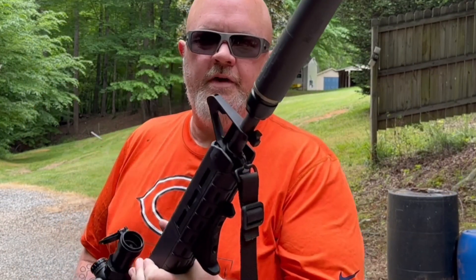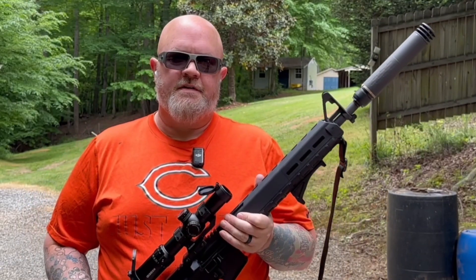So there it is — the new QD mount from Brick Arms. Make sure you go and check those guys out.